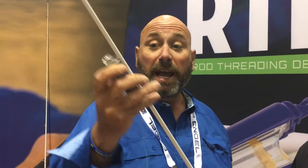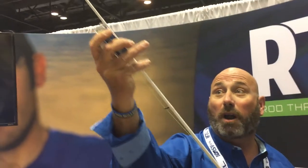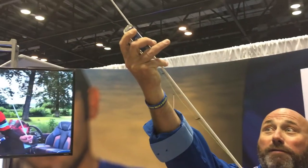The RTD kind of does the job for you. Basically, all you do is thread it right up the blank of the rod all the way to the top, and you don't have to worry because that line is taken all the way to the top of the rod.